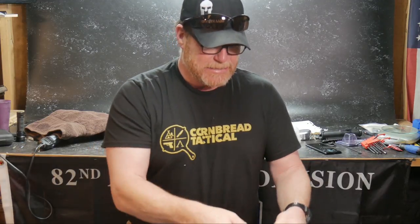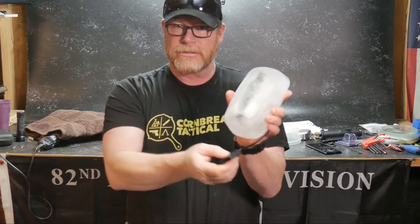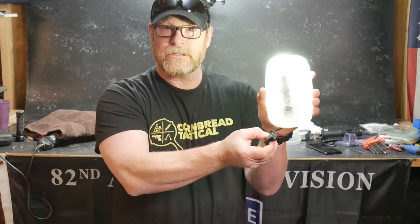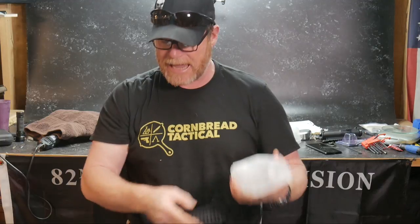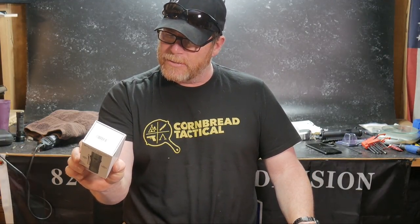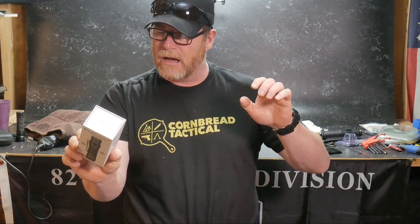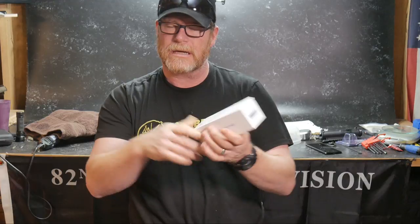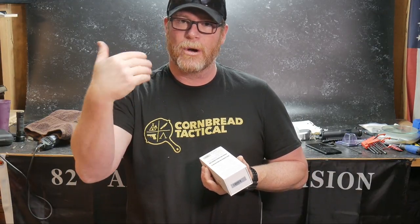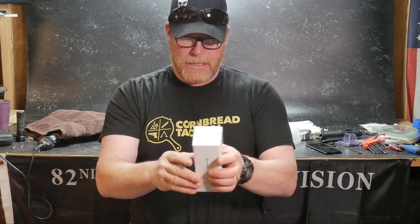This thing normally runs $119 and it's on sale for $79. The tail switch is sold separately, but without the tail switch — 1,800 lumens, 7,500 lumens, 2,500 on the turbo mode. It does have all the bells and whistles. You click it once, hold it down, and it'll go through all the modes. Double tap it and it will go into turbo mode, then triple tap it for strobe.